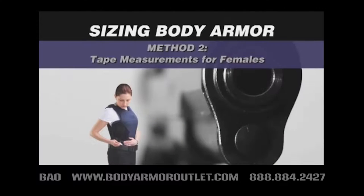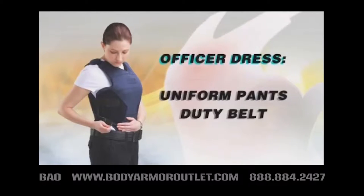Sizing body armor method 2: recording body tape measurements for female officers. For best results, all measurements should be taken while the officer is wearing her uniform pants and duty belt.